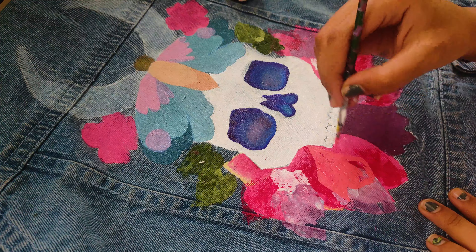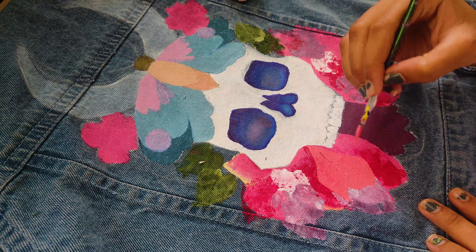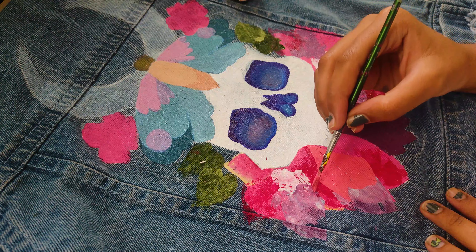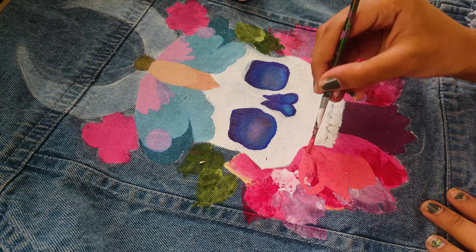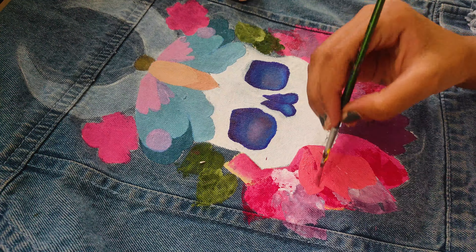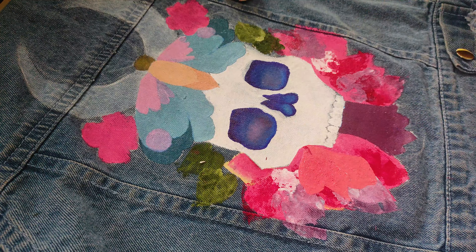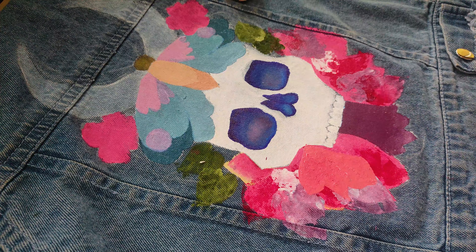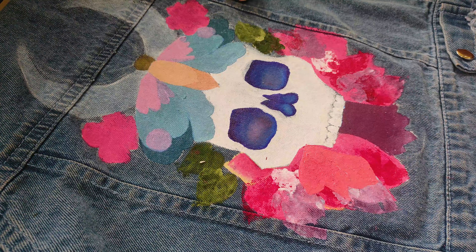Now I am adding the details. I will paint directly with a brush to draw cute flowers, then add volume with a dark shade. I have taken a light pink color and will add dark pink and yellow to give depth. I also added green leaves using the same technique — there was no difference in the process.